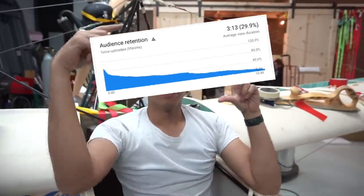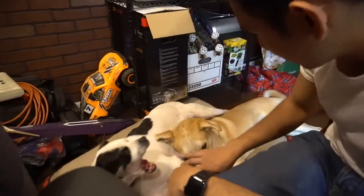Before we go any further, apparently according to this graph, you guys aren't watching these montages. Other professional YouTubers I know say my montages suck, people fast forward through them, and they are the source of me losing ad revenue because YouTube is not recommending my content. We're going to try something new - I'm actually going to narrate you guys through what we're doing.